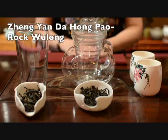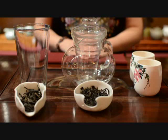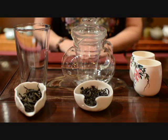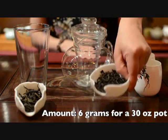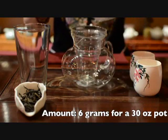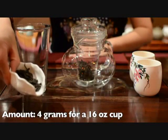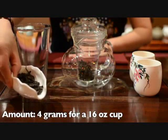Zheng Yan Da Hong Pao — Mountains Center Big Red Robe Rock Oolong Tea, made by a local farmer who has a tea garden in the Wuyi Mountains Center area, which has been passed down through generations. We use about 6 grams of leaves for a 30 oz pot, and about 4 grams for a 16 oz pint glass.